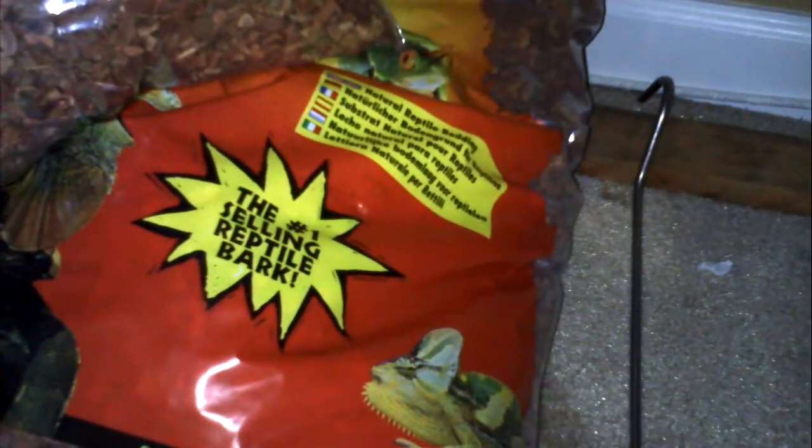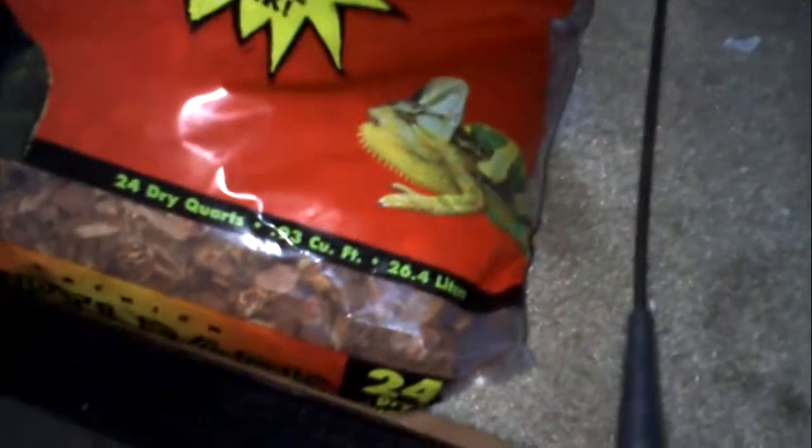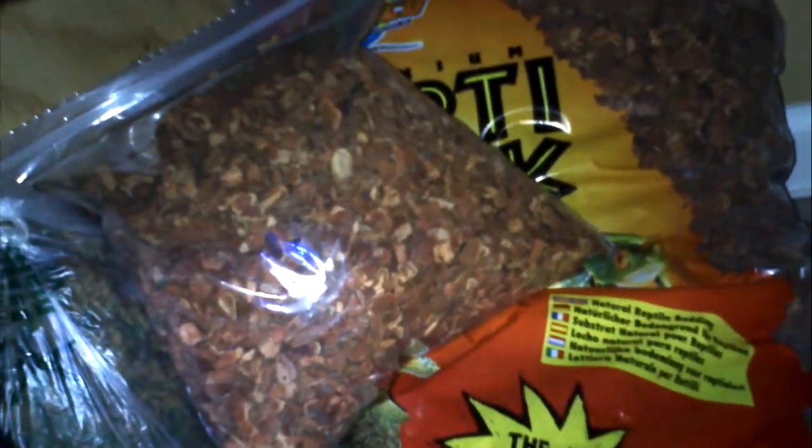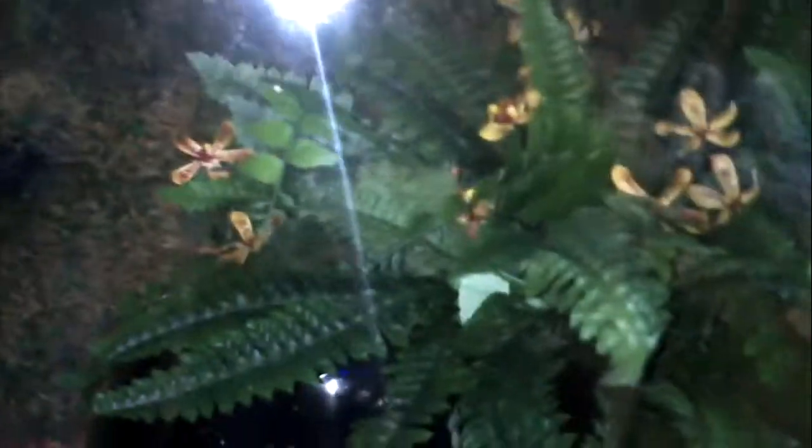I still have the 24-quart bag, and that's what it looks like — number one selling reptile bark, 24 quarts, and a reptile hook and stuff. I had a lot left over, and as you can see, I put a lot in there. It really helps with humidity. That is my water bowl — there's nothing in it, I just put it in there. I'm not going to put any water in it for a little while, until I get my snake.